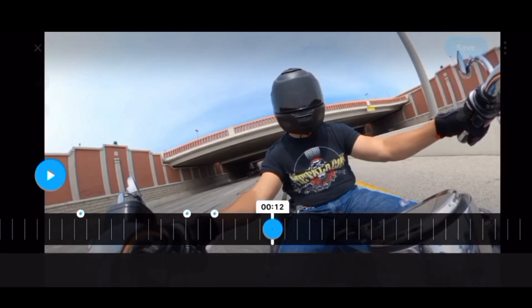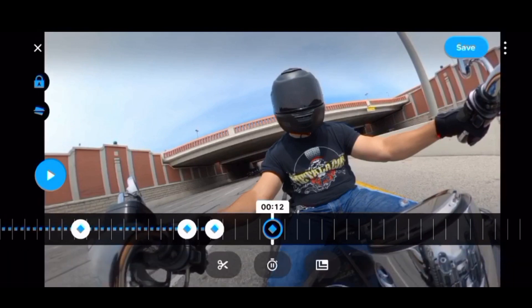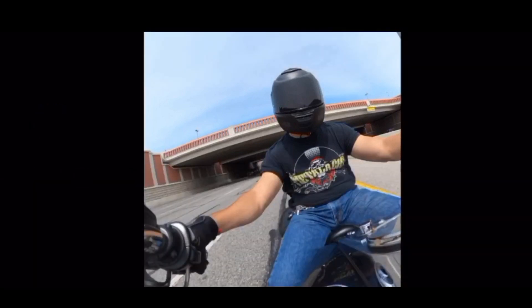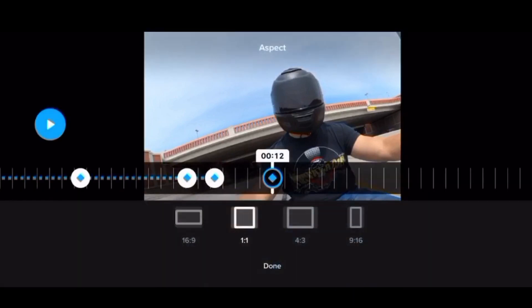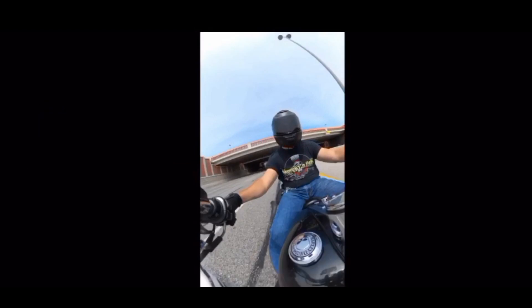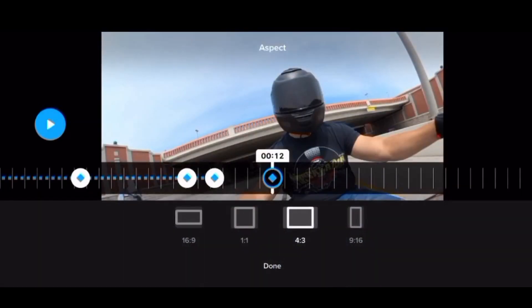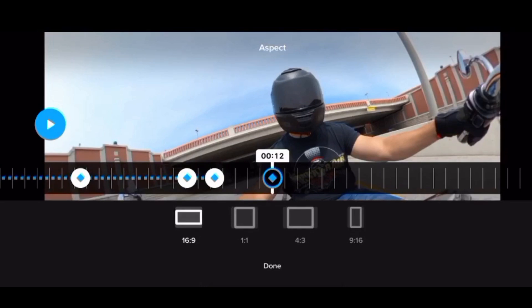Here's another thing you can do: I can freeze frame, or I can change the aspect ratio to one-to-one — that's better for Instagram. You can do it in 4:3, or you can do 16:9, which is typically what you're going to use for YouTube.